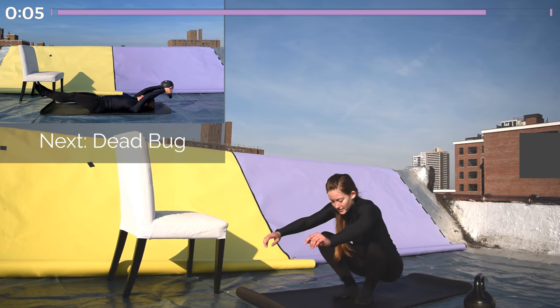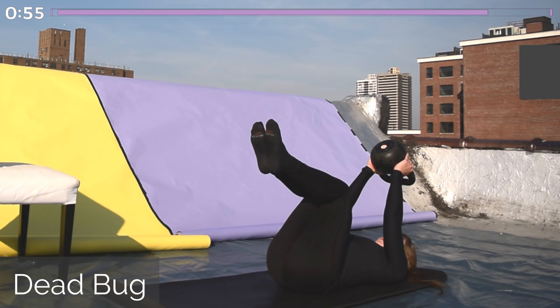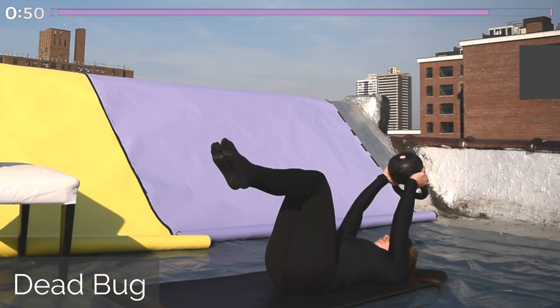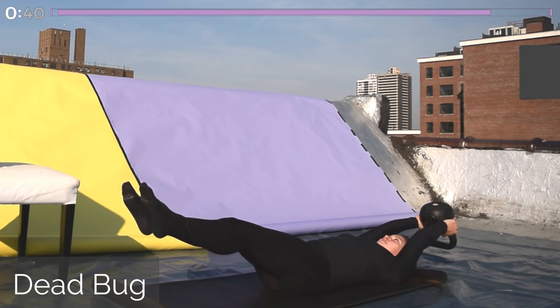Let's get ready for our last dead bug — either with or without the kettlebell, whatever is a good challenge for you. Lie on your back and extend your arms and legs, then bring them all back together. If you want, extend one leg and both arms, bring everything together, then extend the other leg and both arms, and then contract. Either way, keep your lower back on the ground the entire time — really squeeze those abs, keep them working. This is our last minute of this.